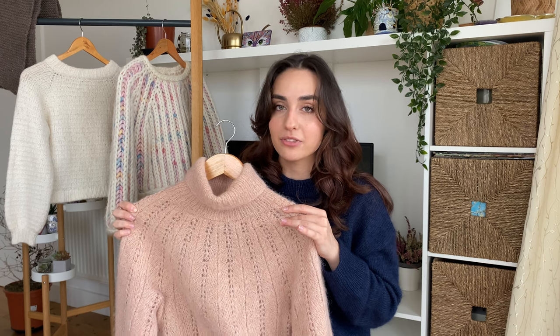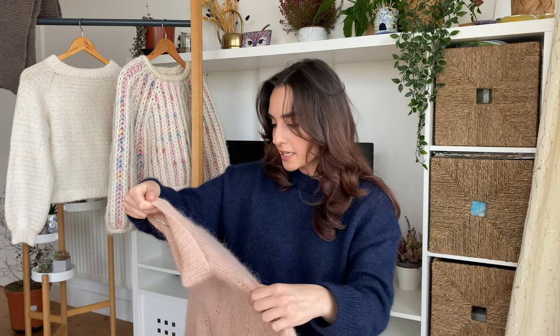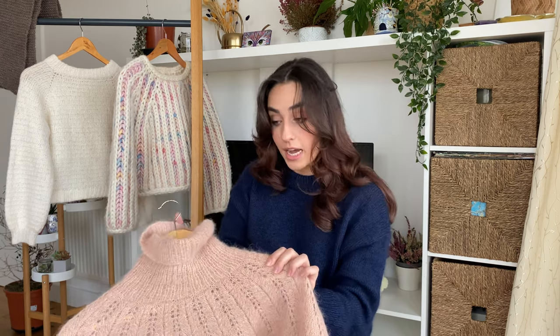At first I actually bought the pattern in Norwegian because that's the first thing I found and I had no idea that patterns could be translated. Anyways, it was my first time knitting short rows on this sweater and I can't tell where they are, which is a good sign.